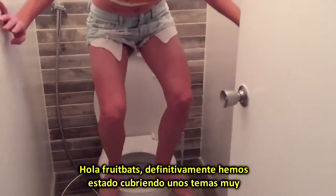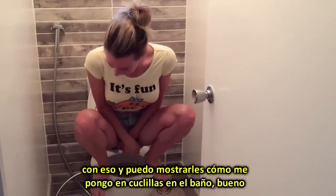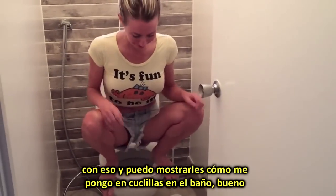Hey fruit bats, we've definitely been covering some shitty topics lately — literally — so I thought I'd continue on with that and show you how I squat on the toilet.